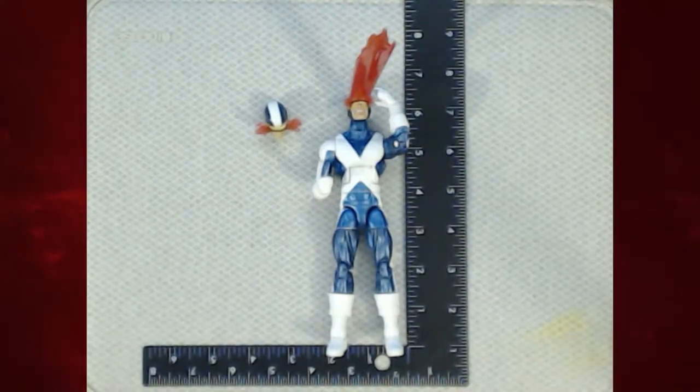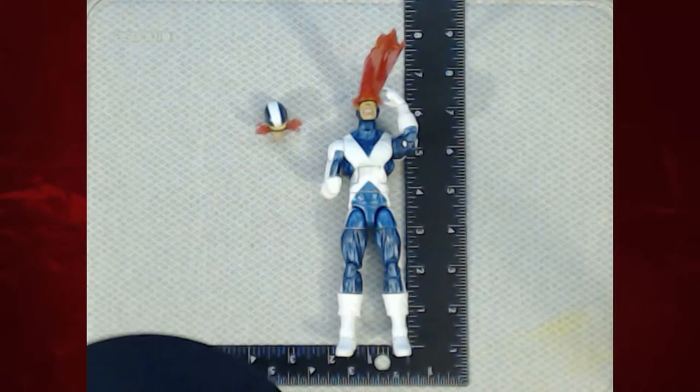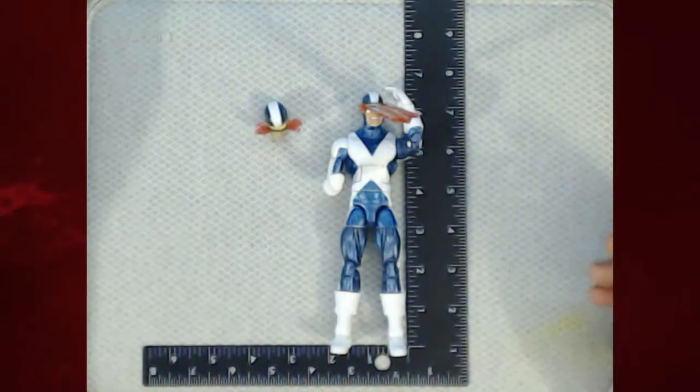We've got a new feature here in the Toy Dungeon — a key square so you guys can see just how big Scott is. He's just over six inches tall, closer to six and a half even if we level out his head. He's right at about six and a half inches tall, and he's at about two inches wide.